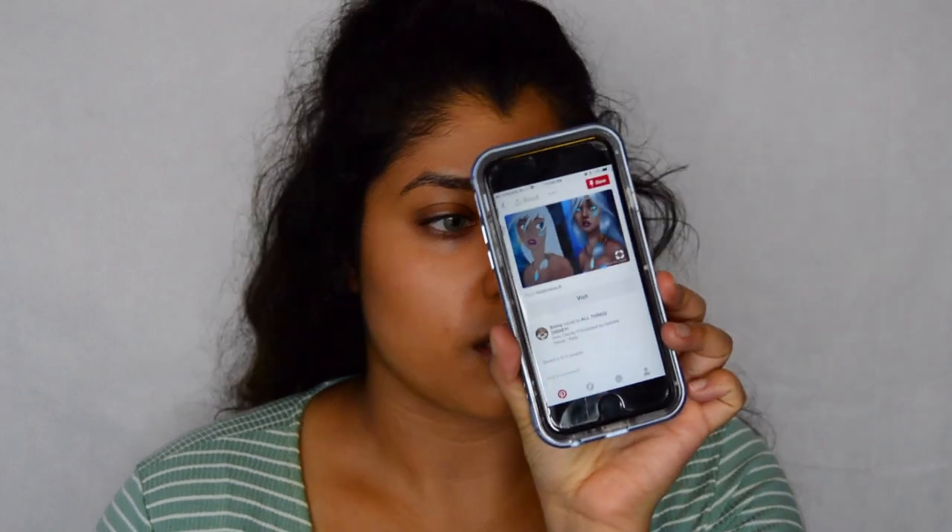I'm just going to use the picture as a reference. She has more of a sculpted chin — it's more like a diamond shape. I have more like a square and round face, so I'm thinking I'm going to contour my face.